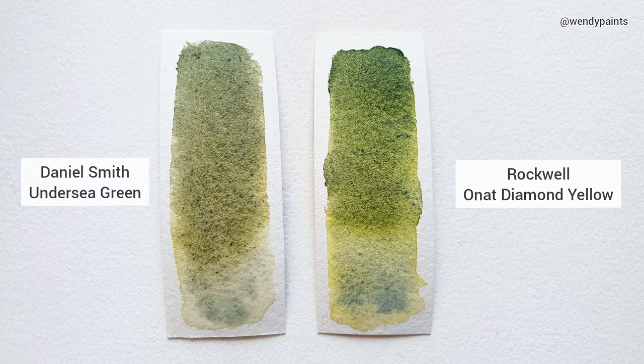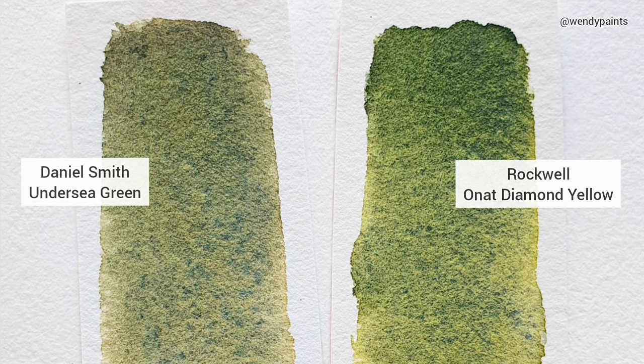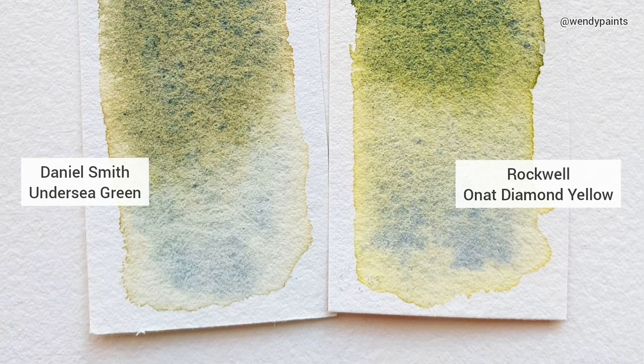On the left we have Daniel Smith and on the right is Rockwell. You can see that while these two colours are not identical, they are very similar in both the granulation and the colour separation. Out of the two I actually prefer the Rockwell one more because I found it easier to build up the colour intensity on that side.